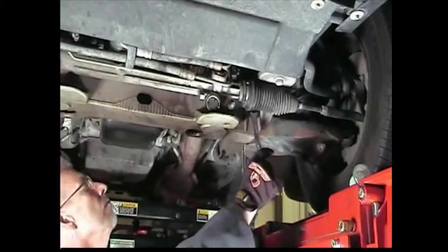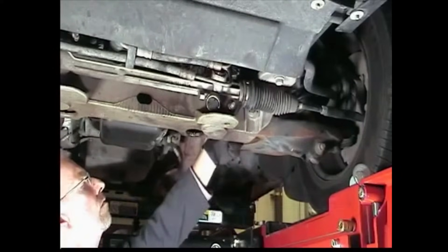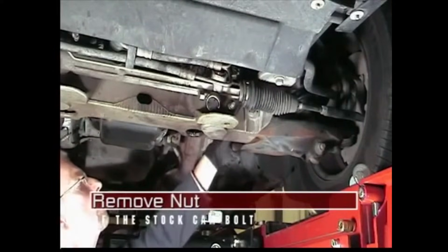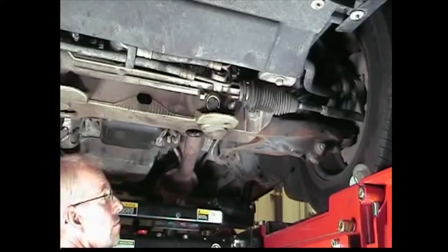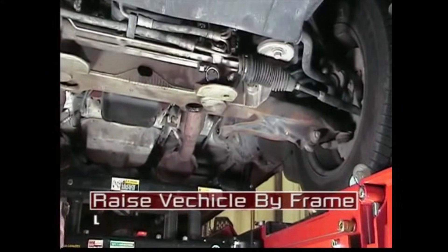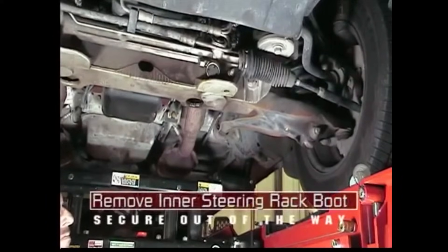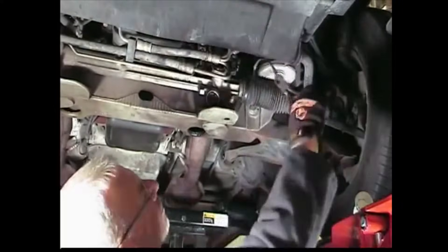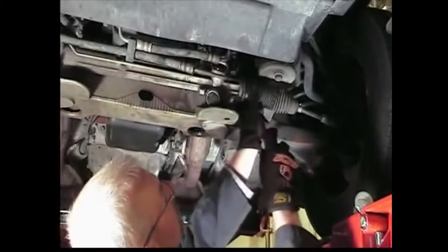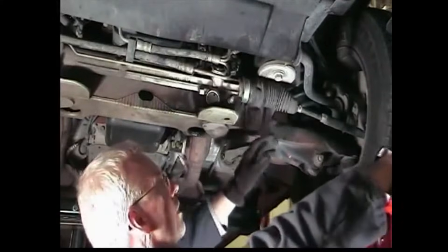Left side installation is illustrated here; the right side installation will be similar. Start by removing the nut holding the stock cam bolt. Raise the vehicle by the frame until the wheel is just off the rack. Remove the inner steering rack boot clamp and pull the boot out of the way. Secure it so it does not interfere with removal of the cam bolt.